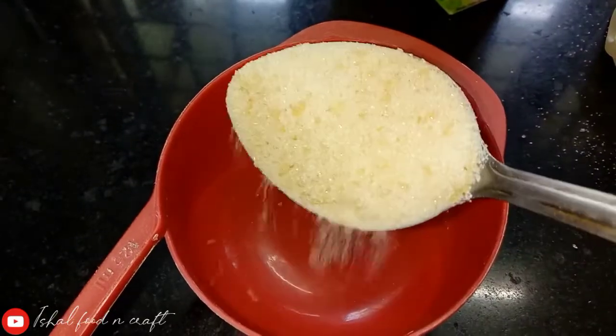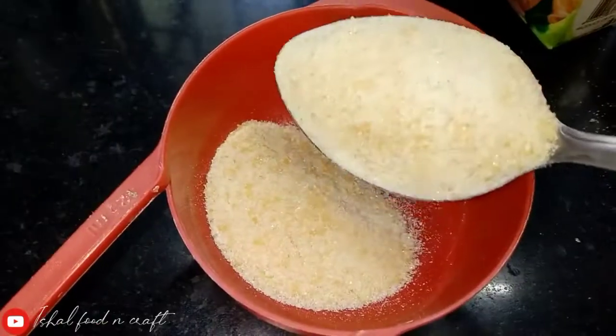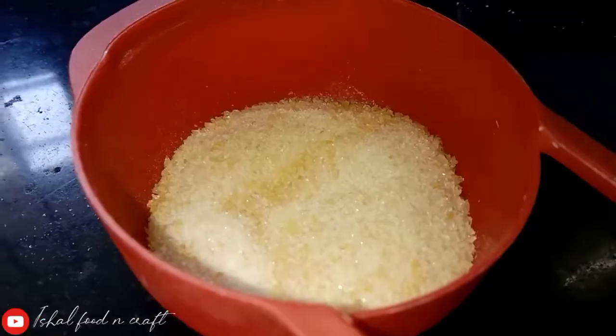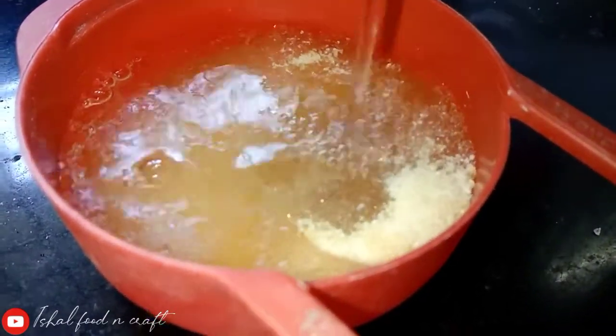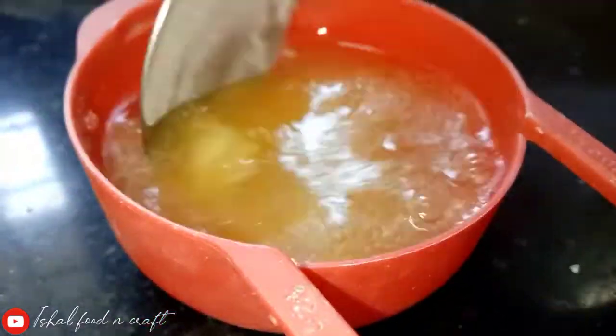We will add 2 tablespoons of gelatin. We are going to show you a little bit of gelatin.